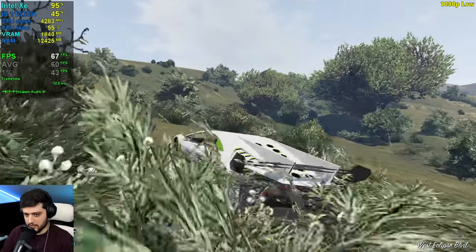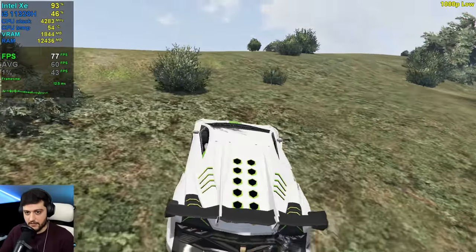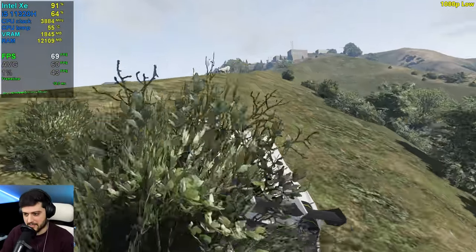Over here it's still not really dropping all that much even inside of bushes. It's probably because GPU utilization is not really maxed out usually.